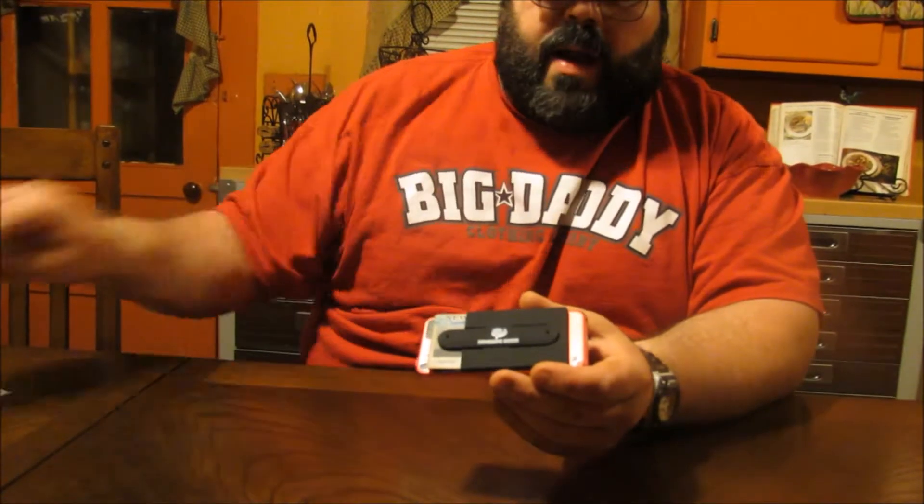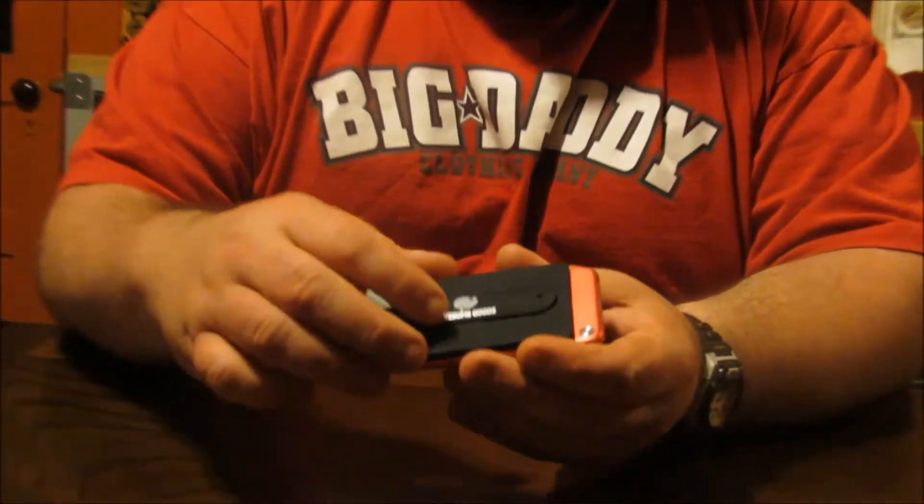The 2-in-1 is a wallet and a phone stand, or a mobile device stand if you will. This is a self-adhesive little gadget that sticks to your mobile device. You simply have to peel off the little backing that comes on it and it sticks to your mobile device.